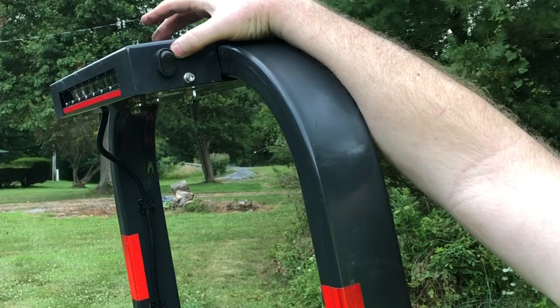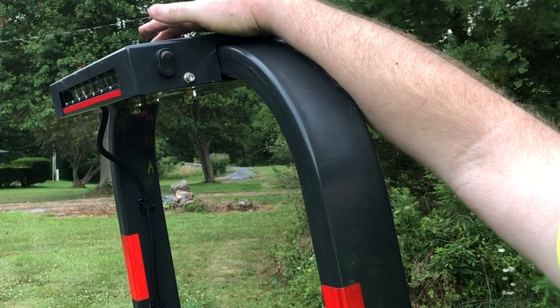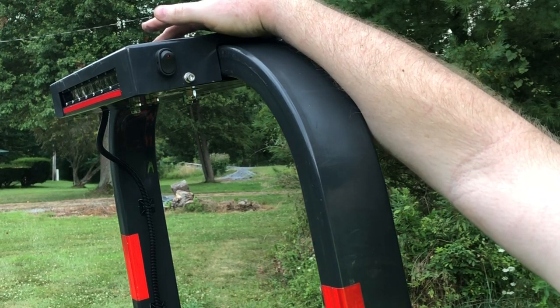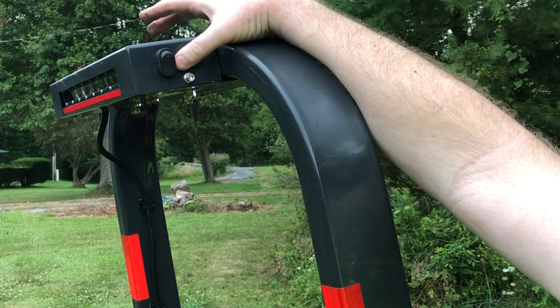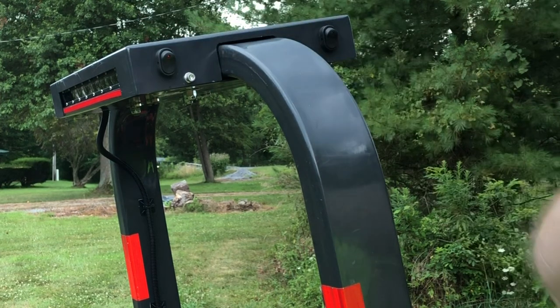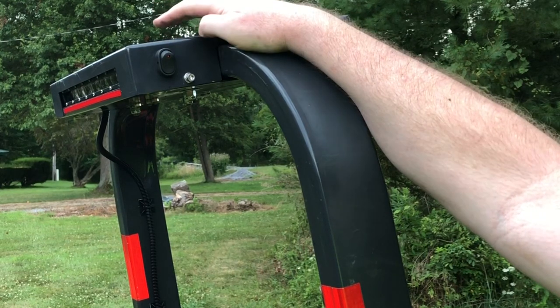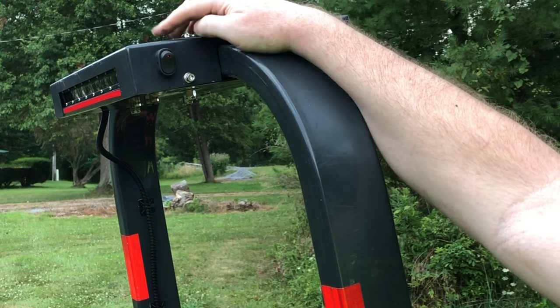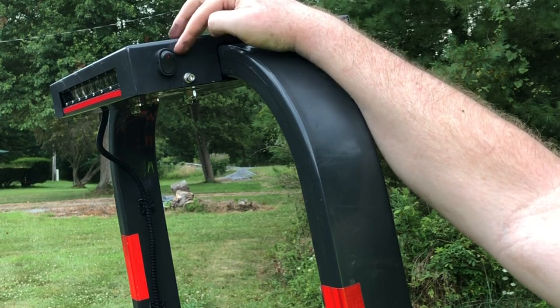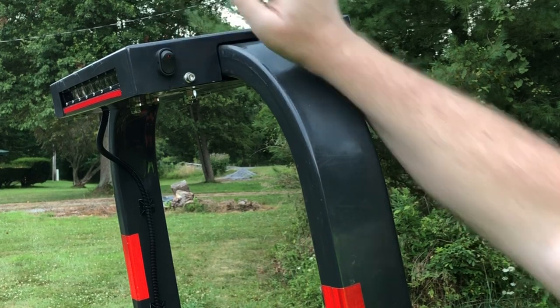There's a source wire that I run from the positive side of the power bus. And then there is a load — and the load is your lights. I took the positive side of the LED light bar and plugged it onto the load, and then it works.